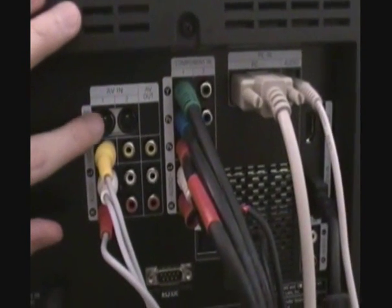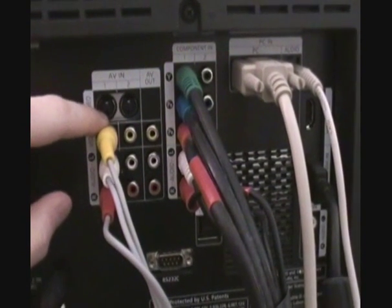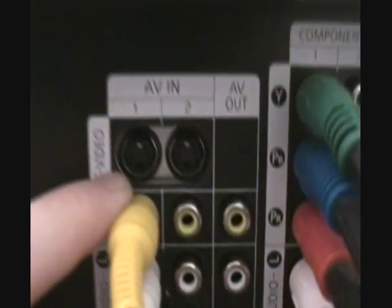S-Video ports are these black ones right here — they have four round dots and one squarish dot. Let's see if we can get a good look at one here.